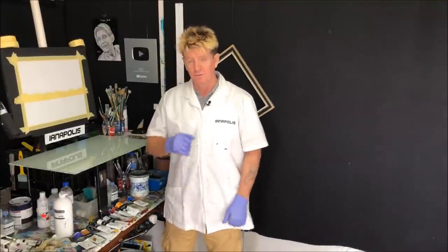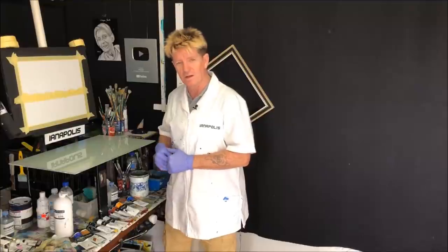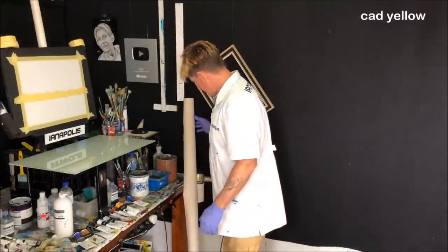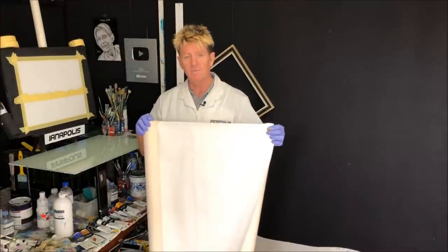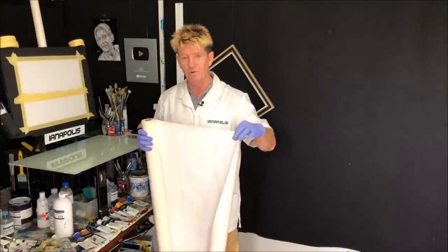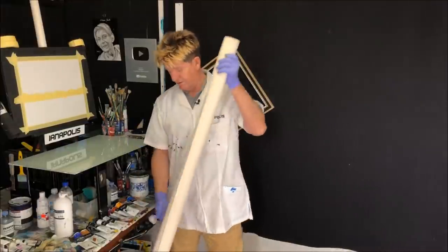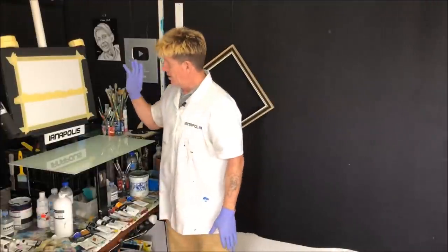G'day, I'm Ian, your acrylic guru from Australia. Welcome to my YouTube video — this one's for beginners. I'll get the canvas sizes up on screen straight away. In the background I've got a roll of canvas — people ask what canvas I use. I buy it in a roll, about 55 cutouts per roll, primed on one side, raw on the other. It's Fredericks brand, about six yards long.